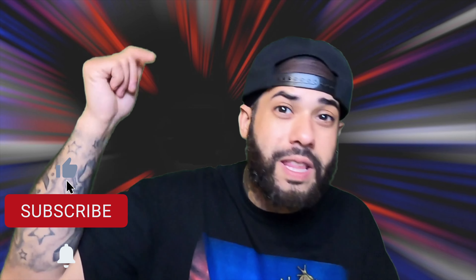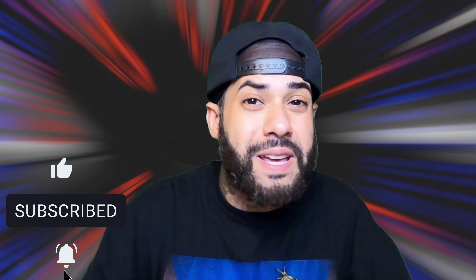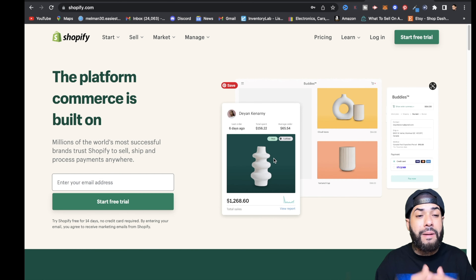If this is content you like, do me a quick solid — smash that like button, destroy that subscribe button, make sure you hit that notification bell so you don't miss out on any future videos. Without further ado, let's get straight into the content. The first thing you're gonna want to do is go to shopify.com and start your 14-day free trial.